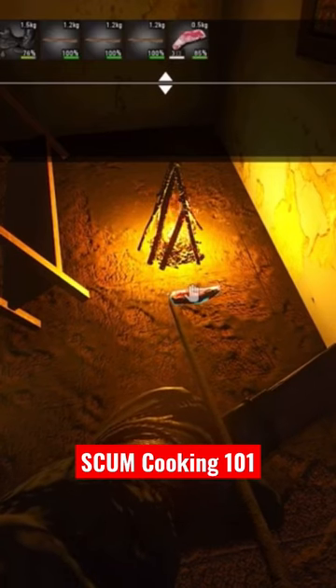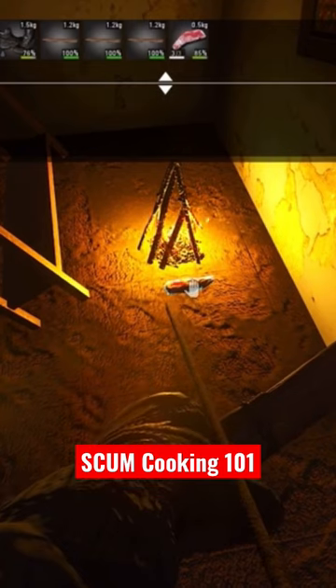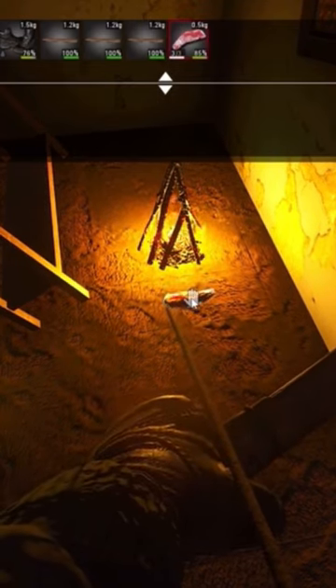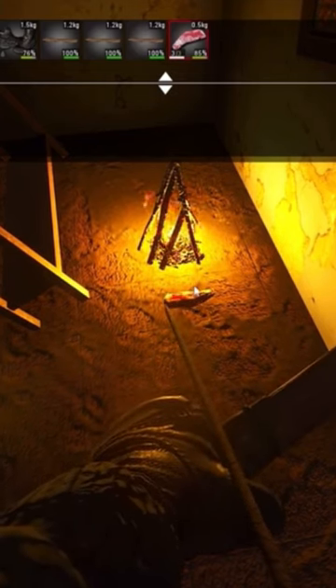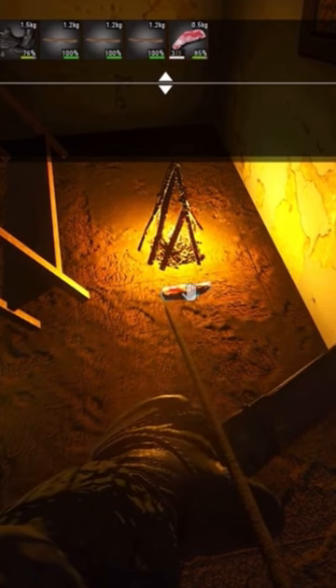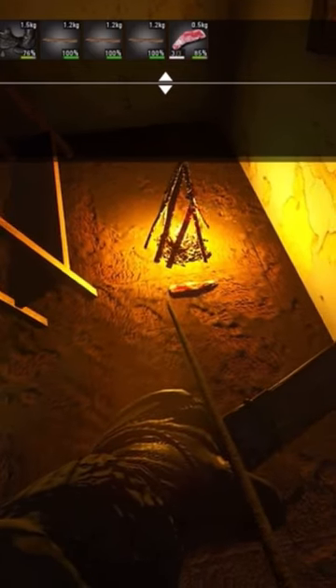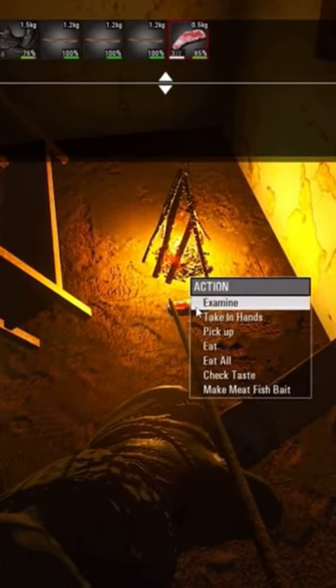Take the chicken, lay it on the ground — you want to lay it pretty close to where you start hearing that sizzle. You can lean it farther away where you're not hearing a sizzle, but it's gonna take longer to cook. I personally like to cook my stuff fast, and as long as you keep an eye on it and move it around a little bit and check the taste on it, it won't burn.